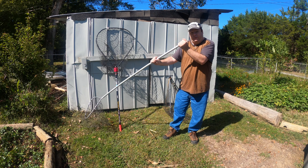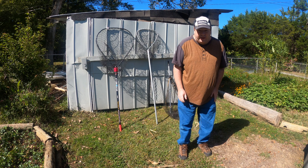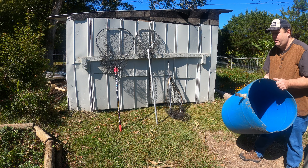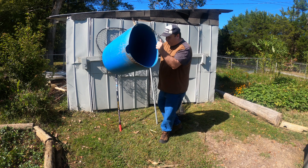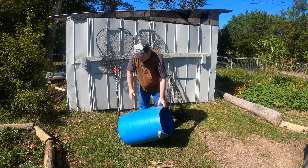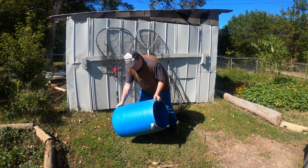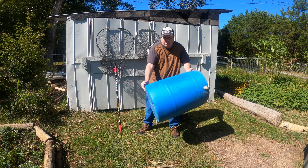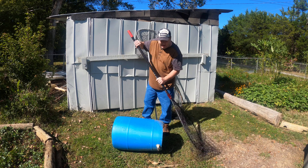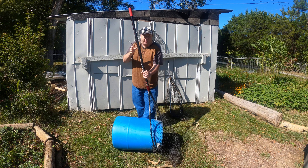Now, to properly net a big catfish, let me get a barrel as an example. Here is a big catfish — the open part would be the mouth and this would be the tail. Obviously when they're swimming through the water fighting you, they're going that way. So what you want to do is take your net and net them head first.